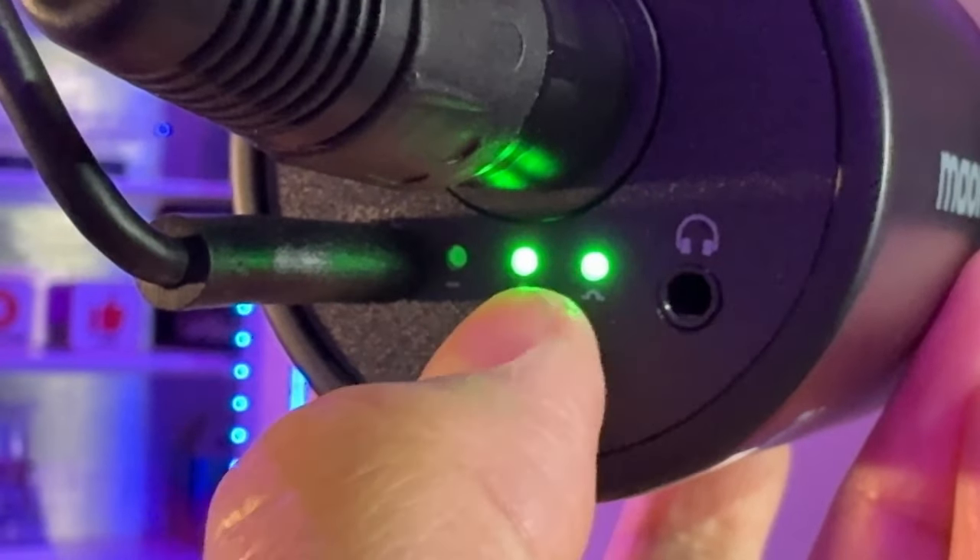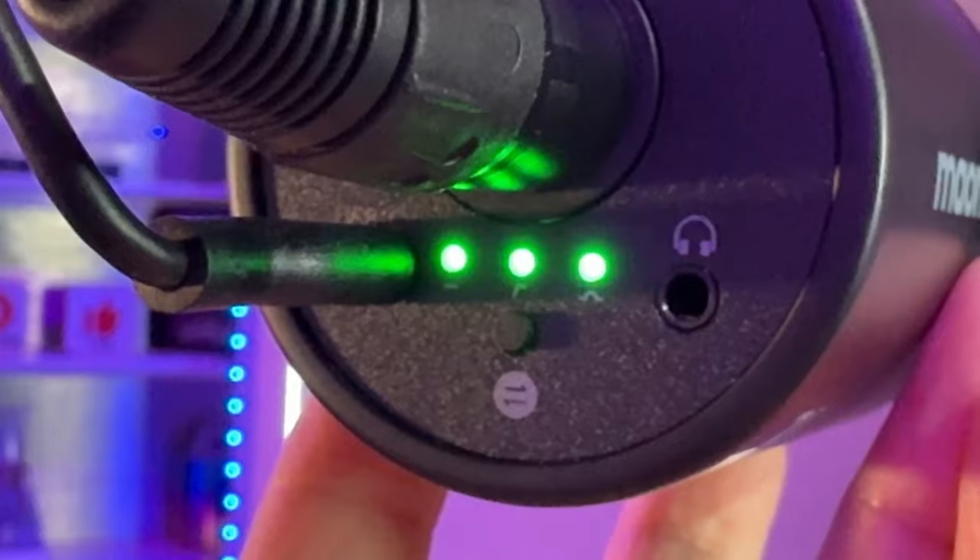As I was going through the manual I didn't see this last mode — where all three LEDs on the back are lit up — and that's high-pass mode with presence boost as well as flat mode. I'm not sure exactly what that combination does, but you'll see all three lights lit up.